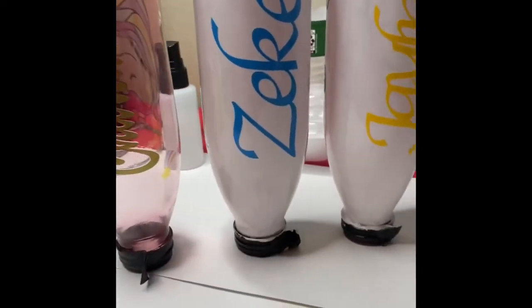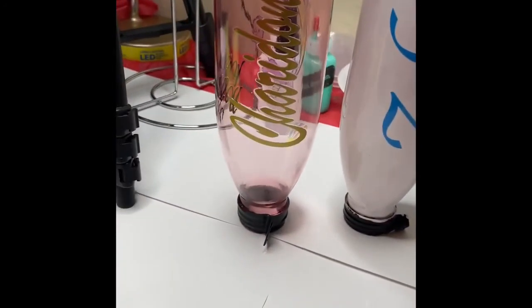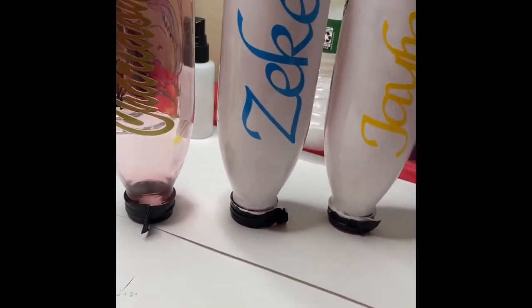And these are the bottles just drying upside down. They are going to dry for four hours. I thank you all for watching — please like, subscribe, and comment.